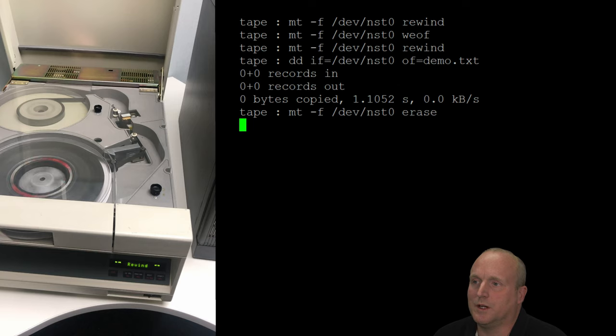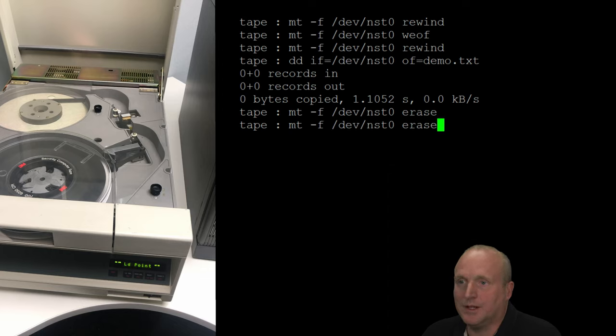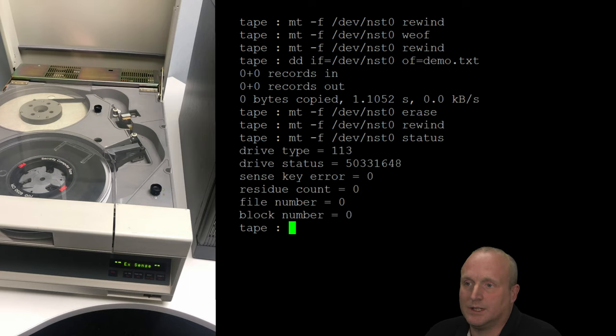Almost at rewind — the EOT tape marker should go by in a minute. There's a little silver flash at the top of the drive as it goes by — you can see the tape marker. We're now back at the beginning of the tape.